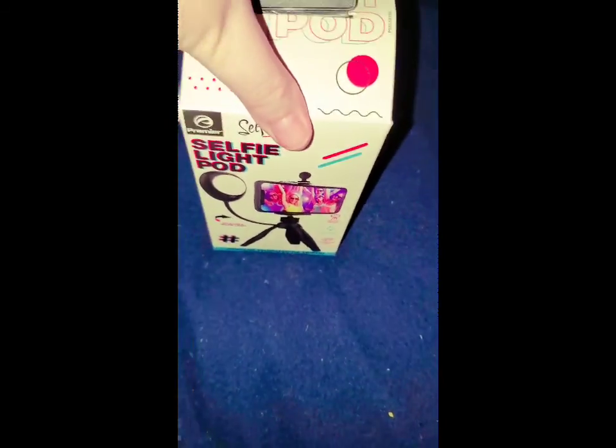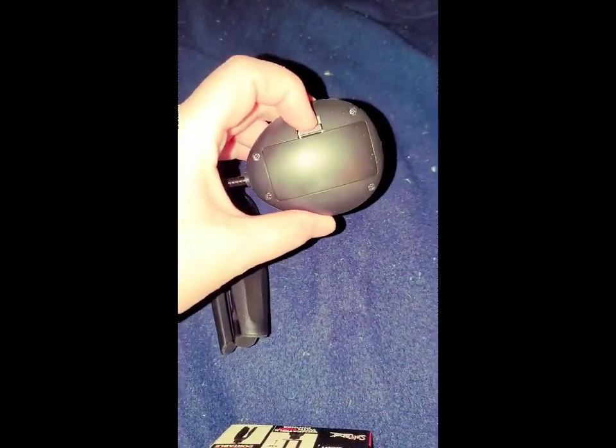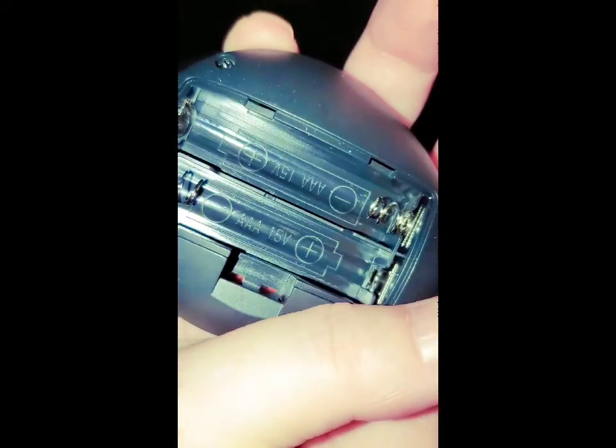So let's open it again and I'm gonna show y'all. This is why I need it — because I have to use one hand right now, so with this I won't be using one hand no more. Ta-da! It has a light but I know I don't have any batteries in it — I didn't get any batteries.